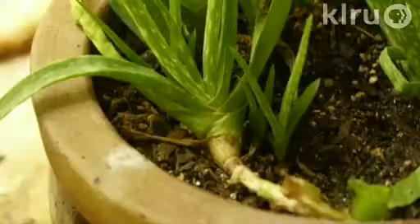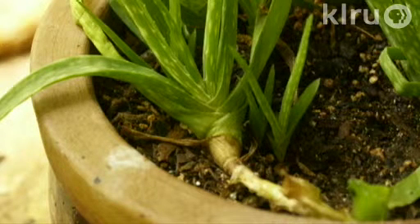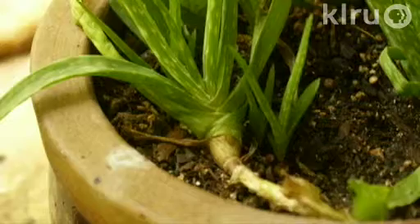This plant does produce a lot of offsets — little plantlets that emerge at the base of the stem of your original plant. They can get pretty scraggly if left to their own devices, so it's best to divide them once those plantlets have begun to get out of control in the container.